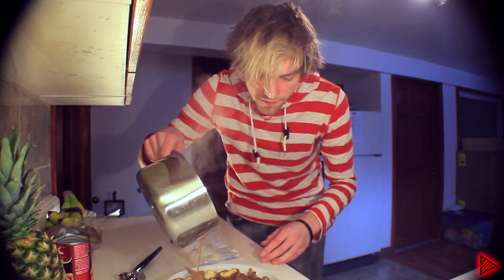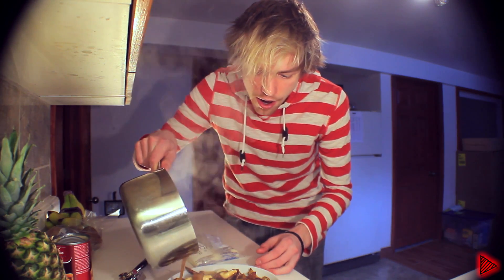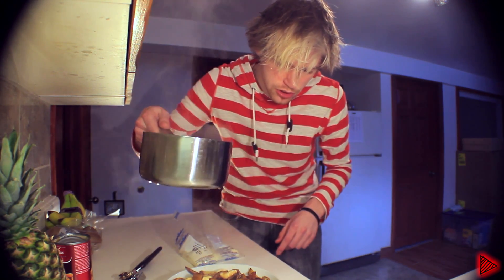We then take our piping hot sauce and pour it all over everywhere. Stop dripping! I just realized that you couldn't see anything this whole time. I am such a good cooking show host.